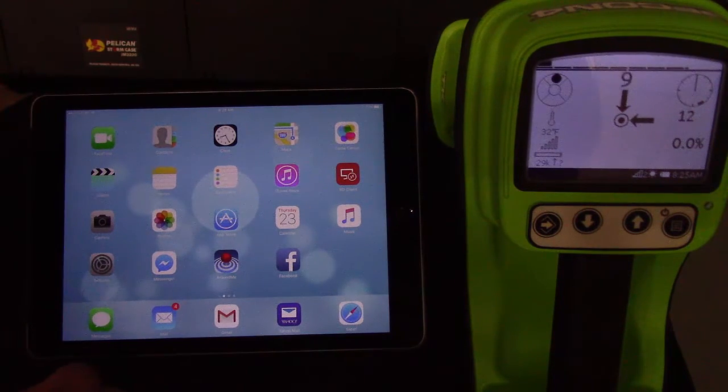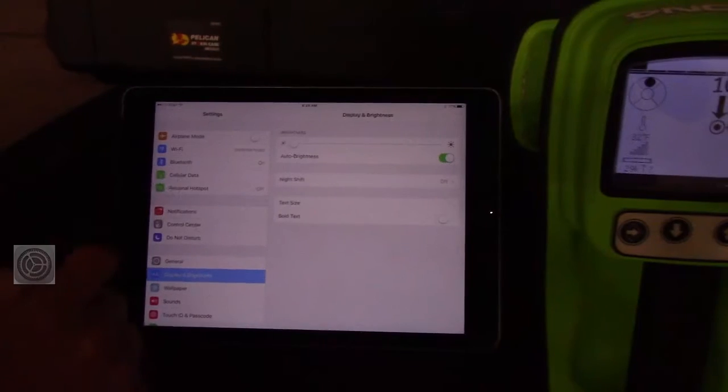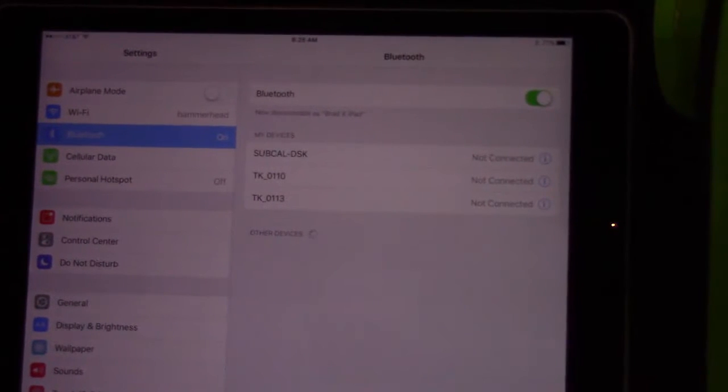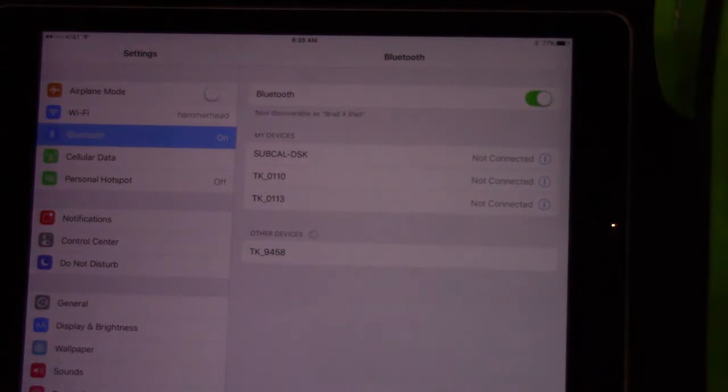So just follow me here. I'm going to hit Settings, then go to Bluetooth. At this point, your iPhone or iPad is now scanning for the device. You can see it's already found TK9458 — that's the device I want to connect to.